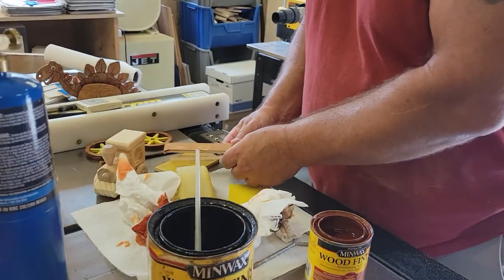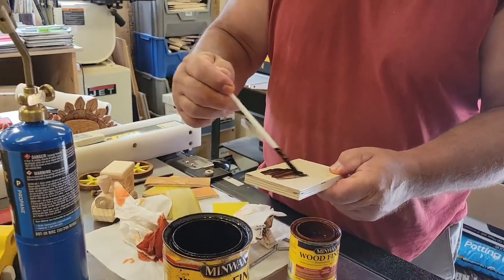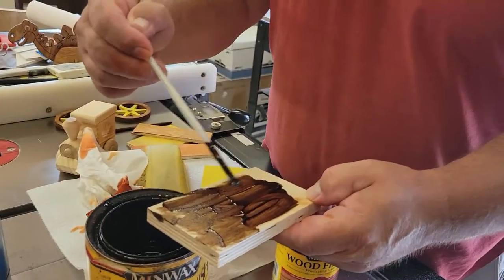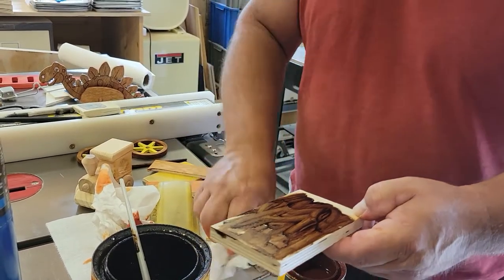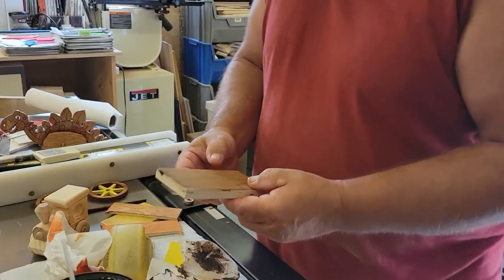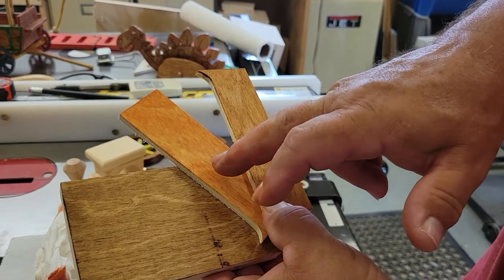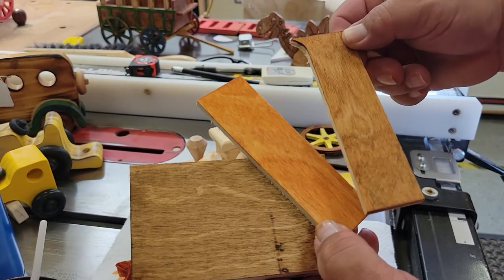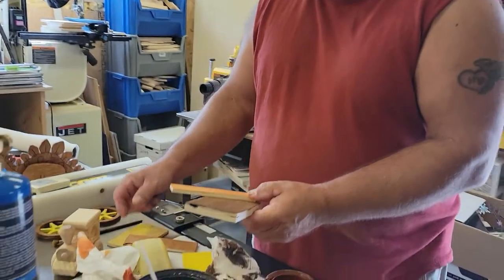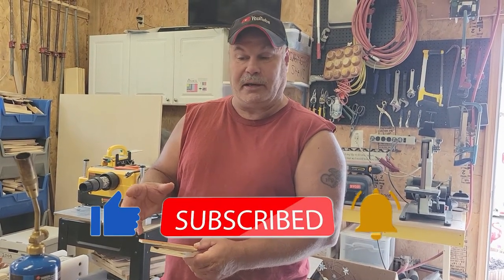If I take a piece of scrap wood and just put provincial on it — this is all Baltic birch — it's going to differ depending on the wood you use. Here are the three different results right here: this is just the provincial, this is just the gun stock, and this right here is both of them together. I actually like this combined color the best for the toy I was making. You can experiment with different types of stain to try to get some different colors, and it's going to make a difference based on the wood — maple might be a little different, pine might be a little different.